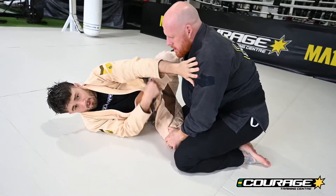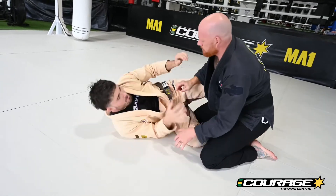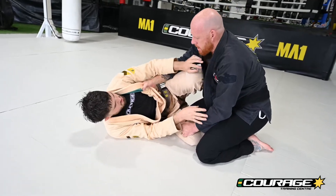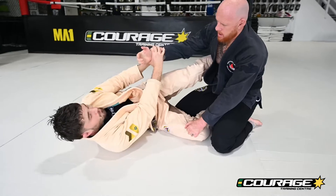First I've got to break my partner's grip — unless they're being lazy and I can sneakily put it in front of me. Otherwise I'm going to go two on one, extend my knee, extend my arms, grip break.